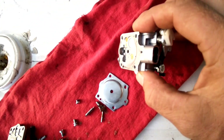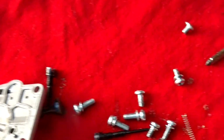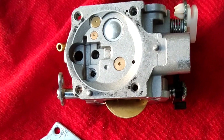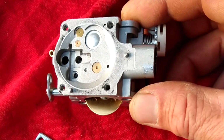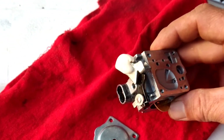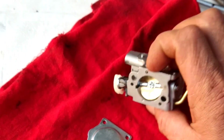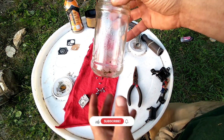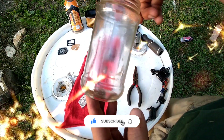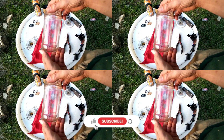I think this looks much better. I do believe it cleaned most of those parts — you can see all the debris that came out. I'm going to go ahead and blow them all off now. Remember how cruddy it was before it went in? Look at it now — it definitely worked. After pulling everything out of the parts cleaner, look at that — I would say this thing definitely works. Check out one of these other videos, throw a comment, and definitely subscribe.